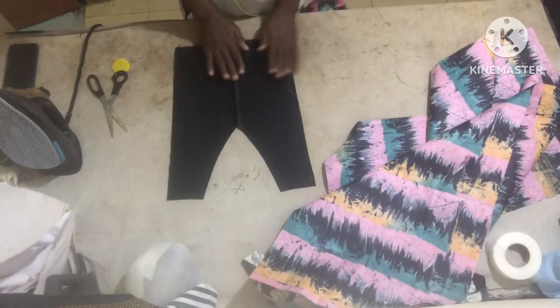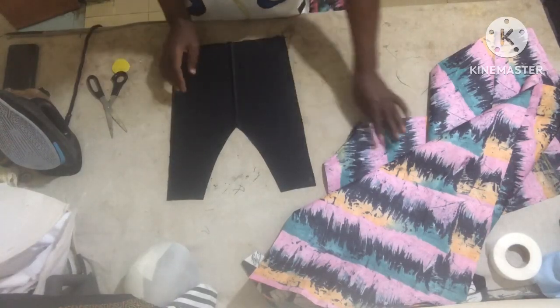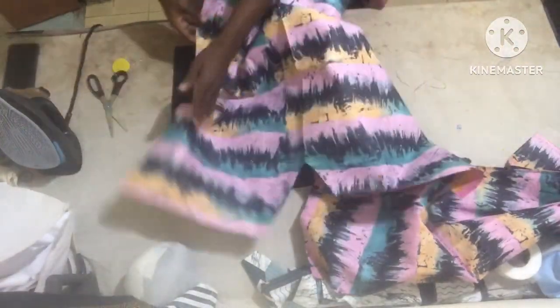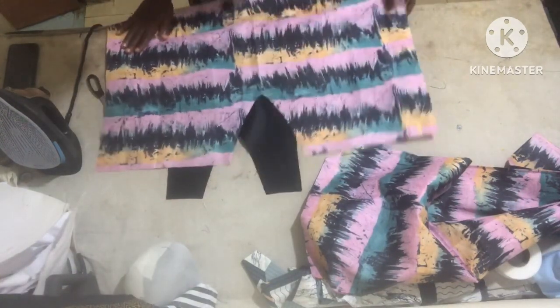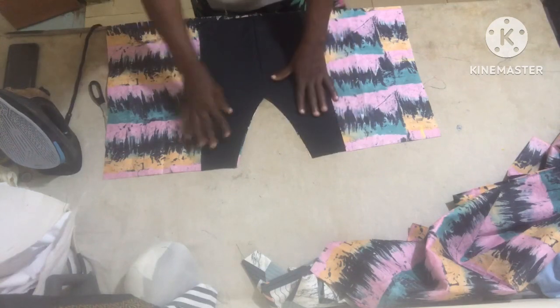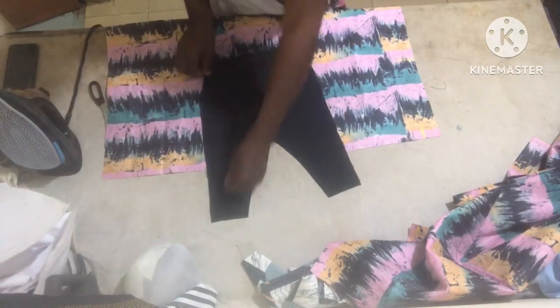So this is what it looks like. All you need to do now is take the front part and turn it from the inside, because that black material is going to show on the outside. Just place it like this and sew it all the way round.